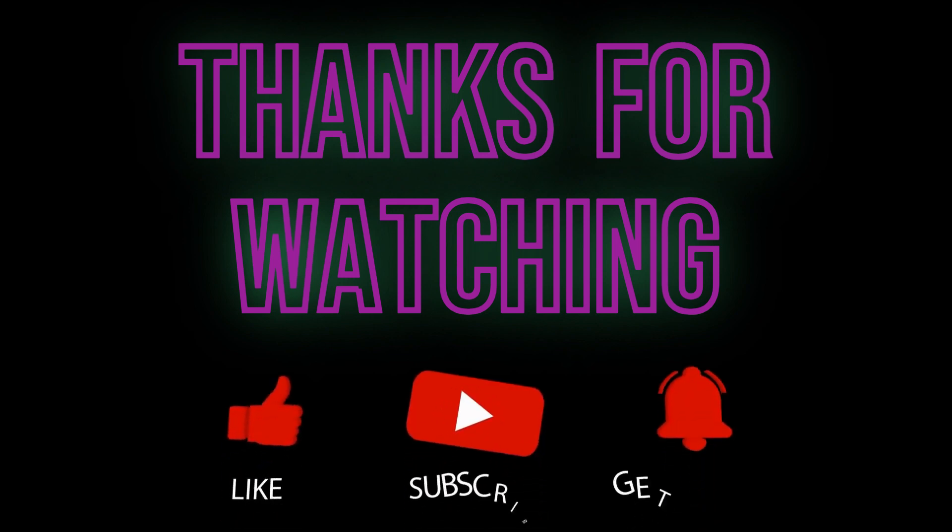Thanks for watching, and remember: it doesn't matter if you make or break as long as you're having fun.